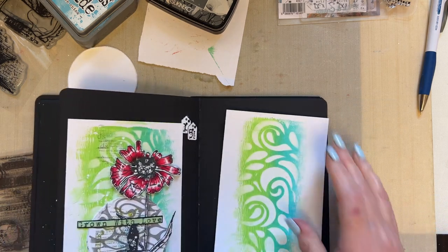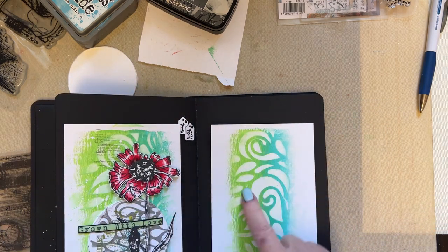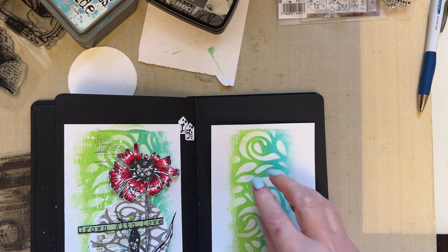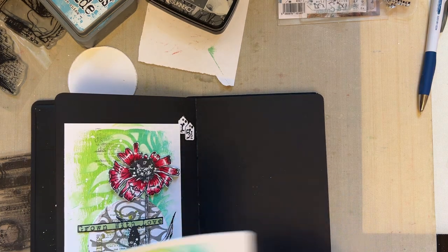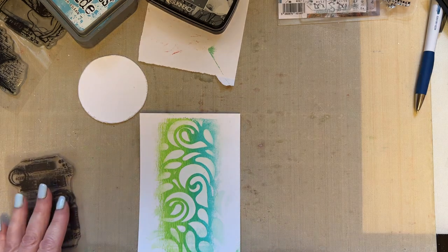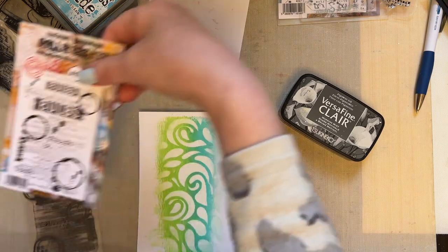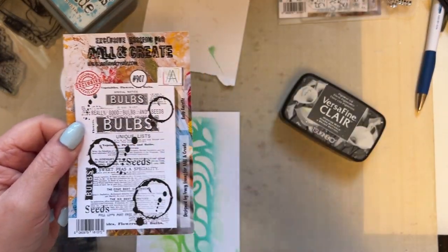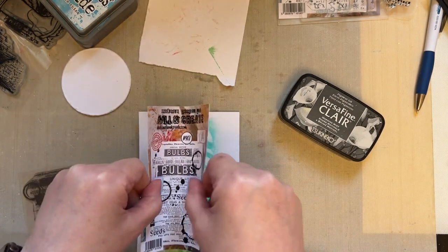I've got two of these, so if you just create two backgrounds exactly the same with the paint technique, just make sure that your paint is wet. The technique won't work if your paint dries out. So I'm going to use the same background and then I'm going to use the Bulb Gazette.